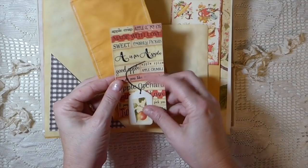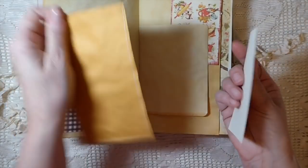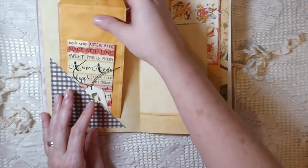Here I've just done one of the little journaling cards and a little tag. And then this is just a coin envelope — I've tea-dyed it and stuck that in so you can add some more things to that.